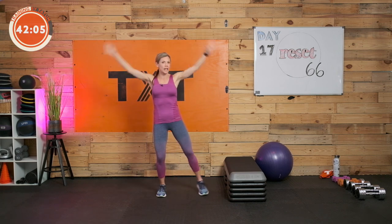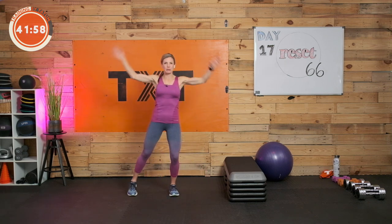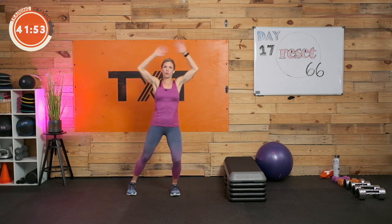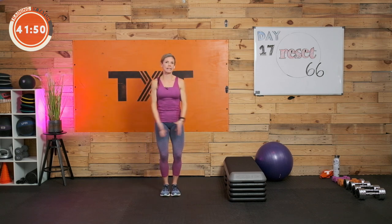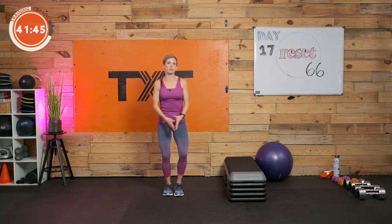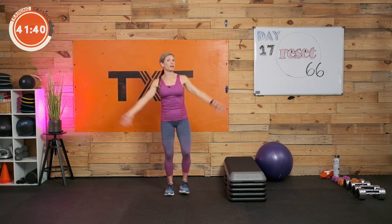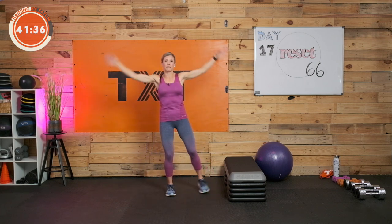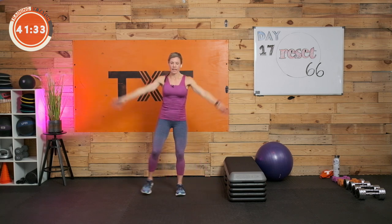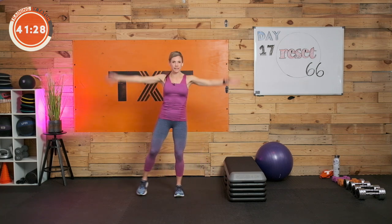We're going to tap it out with some low jacks, just bringing those arms overhead and moving. We're going to take these intervals mostly at 40 seconds. It's not easy, but it's not going to be too crazy. It is a large circuit, so we aren't going to rest a lot between exercises. We will have our rest after the circuit is completed, and we will aim for three rounds. If you're just getting started and two is better, stay with two sets.